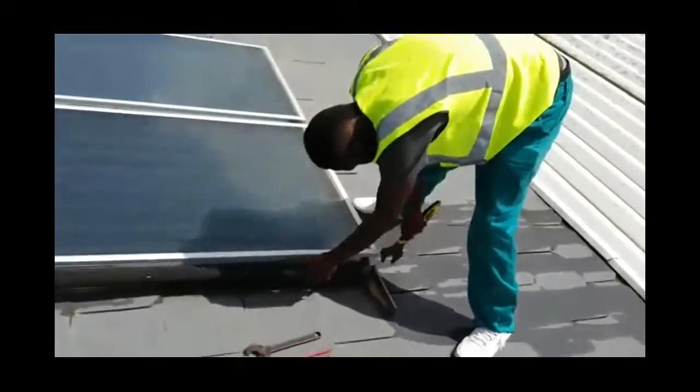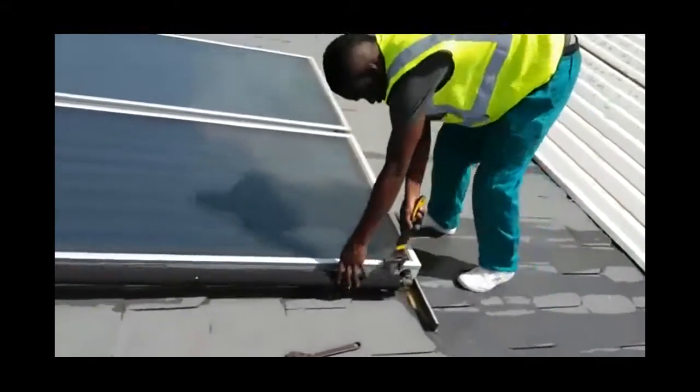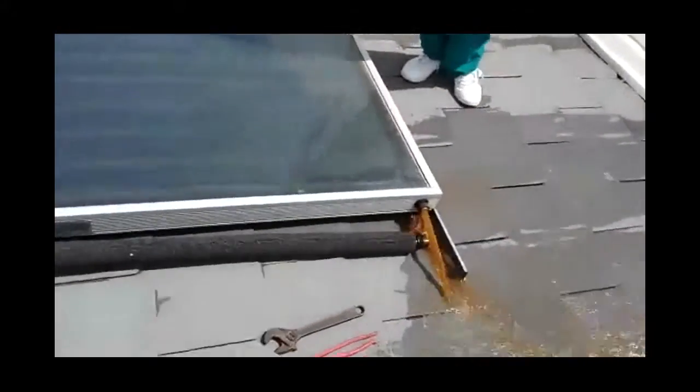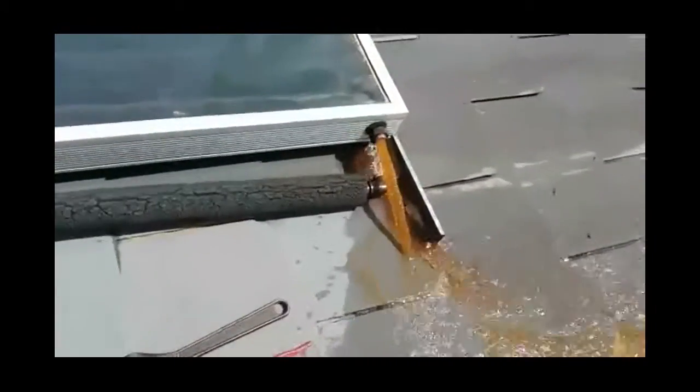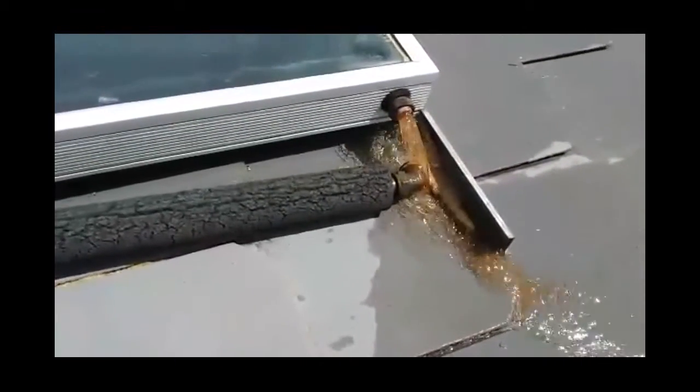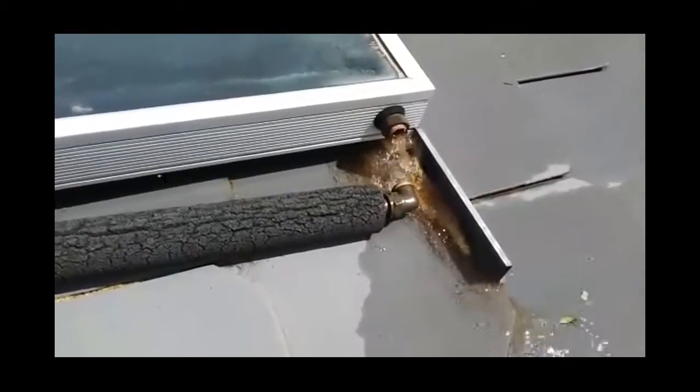Let's look at a video now. Here's Ray, our plumber, on a roof opening up a collector. Look at that water that comes out of the collector — it is so dirty. Your water passes through that dirty water at the bottom of a collector, and that is why a collector needs to be flushed.